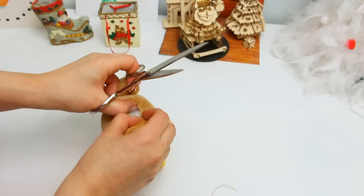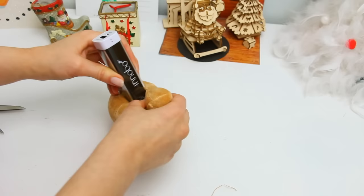Make a hole big enough to fit the charger, and once you make sure that it fits, take out a little bit of the stuffing.